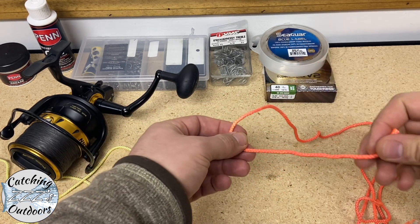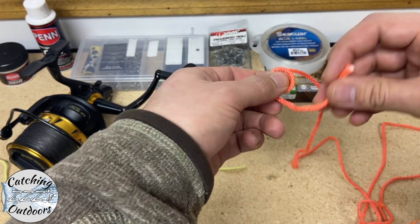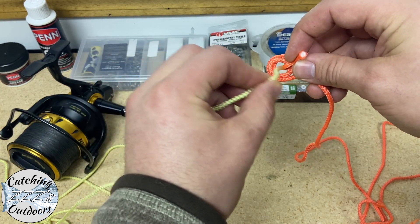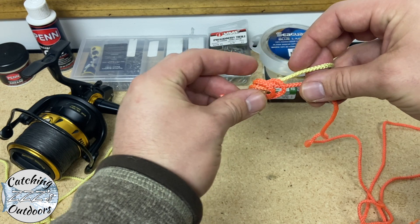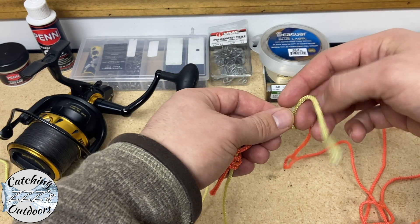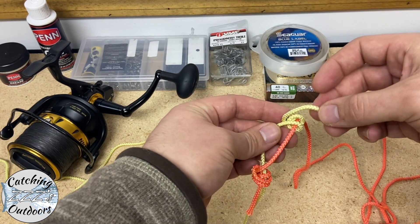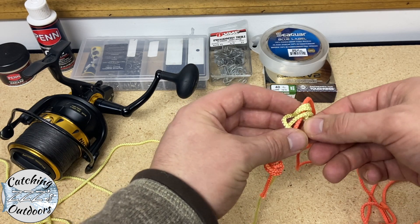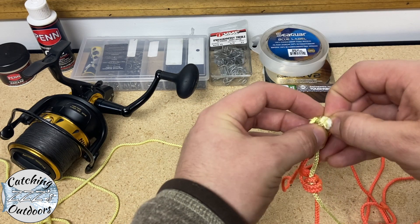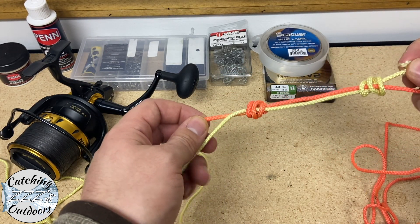Start off with three to four loops on one side of the line, and then come through the middle. Before you tighten it, bring your other end through that same middle hole going the opposite way, then tighten it up so it doesn't go anywhere. Then with the second line, go around the first line three to four times, and then go from the bottom of your pile of circles up towards the top, making sure they're going through all of the circles. Grab the tag end, and pull tight on both tag ends first.